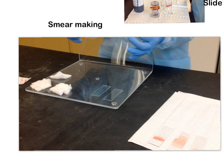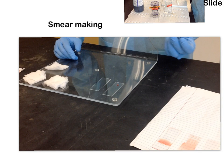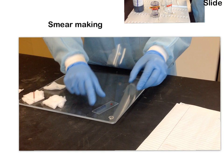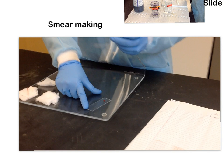When you start making smears, I recommend you don't try to make more than one at a time because you'll have too many things to think about. Start with one. Put just about a 1 to 2 millimeter drop of blood about an inch up from the end of your specimen slide. Grab your spreader slide — you can hold it with one finger on the end, or however feels comfortable for you.